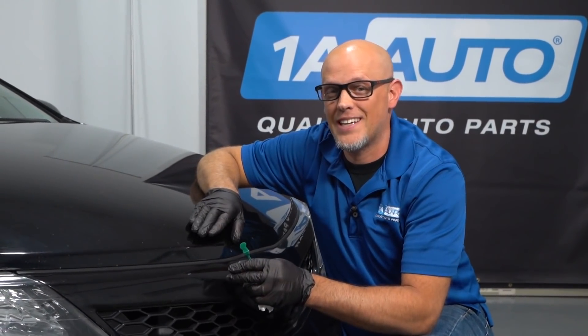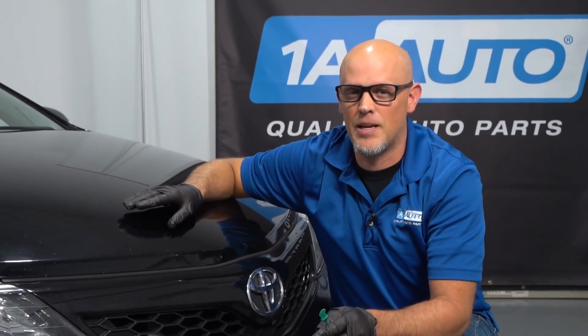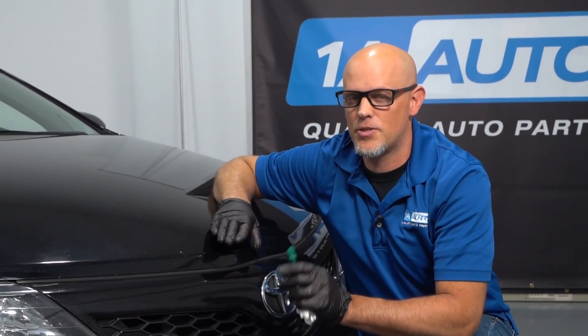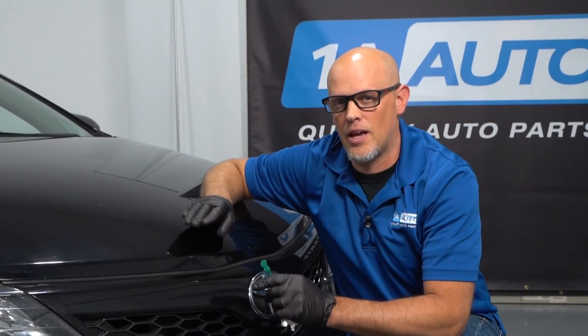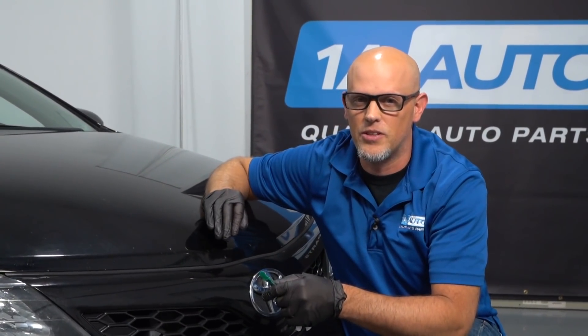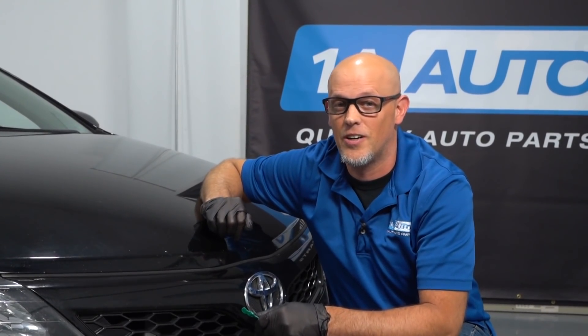At this point, this spot is protected — it's not going to cause any other damage in the future. If you wanted to make it look a little bit smoother, you could come back with a wet sandpaper and try to buff it out, and hopefully you don't bleed through it, and you should be good to go.